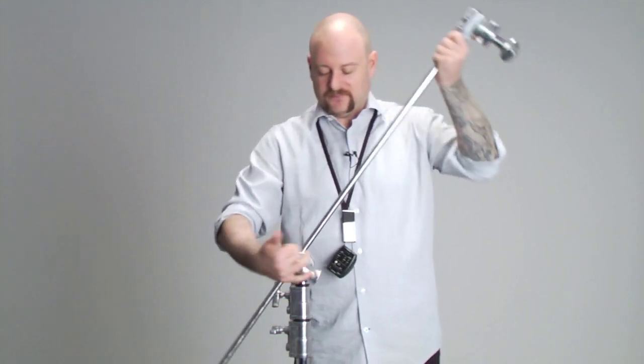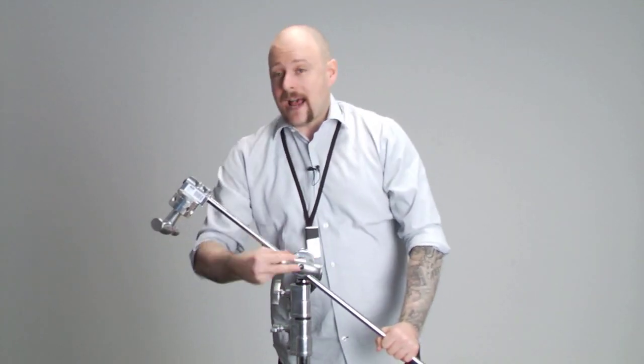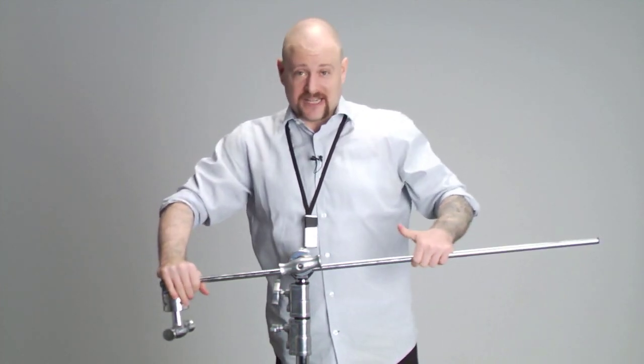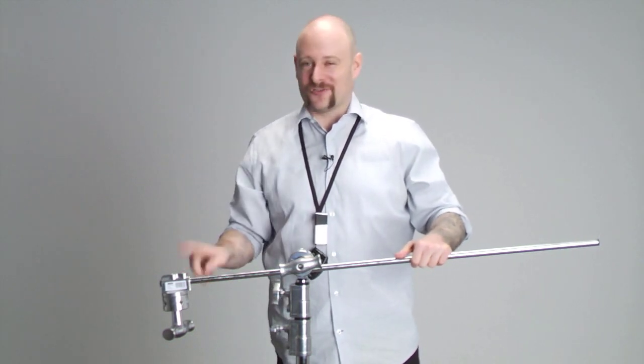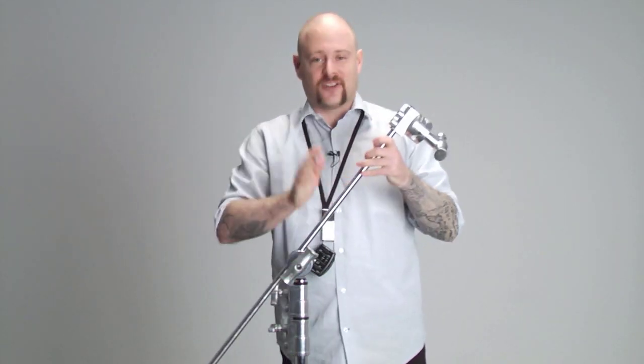If you do it the wrong way — lefty-loosey, placing the load to the left side — as you apply more and more pressure it's just going to loosen up on itself and never get tight. So if you ever want to spot the new guy on set, they'll be placing it on the wrong side. Remember: always place your load to the right side.